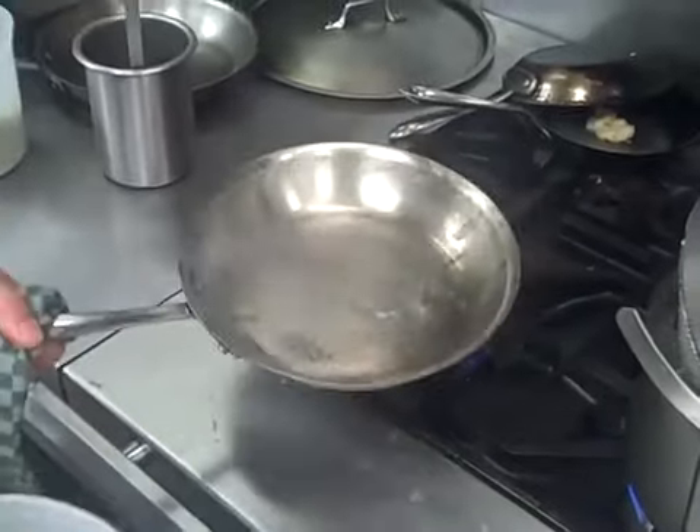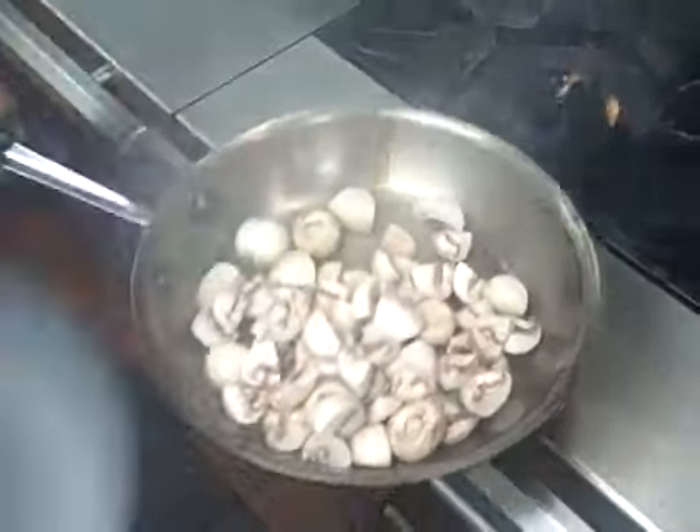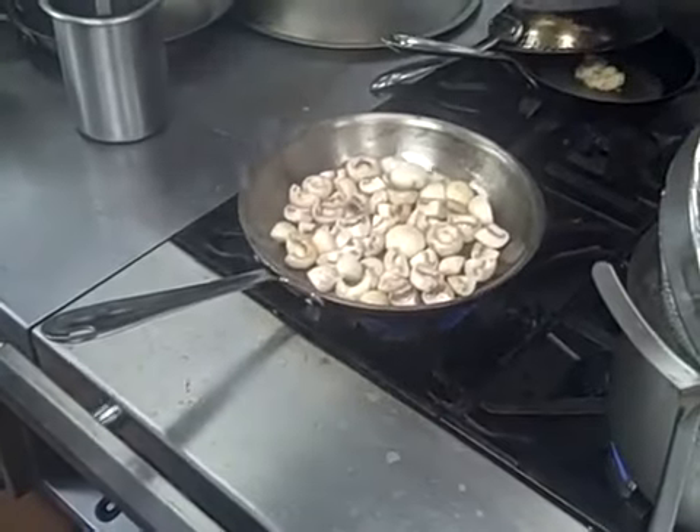The oil should be extremely hot — smoking. Remove it from the heat just a little bit so that it doesn't flare up, and into the hot oil the mushrooms go. Back on the flame.